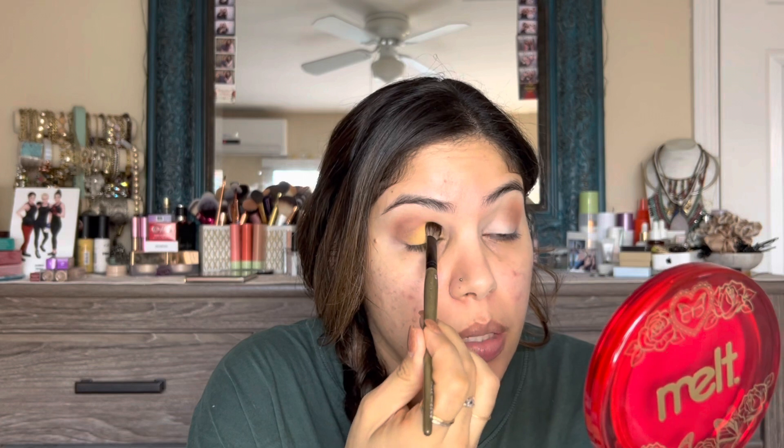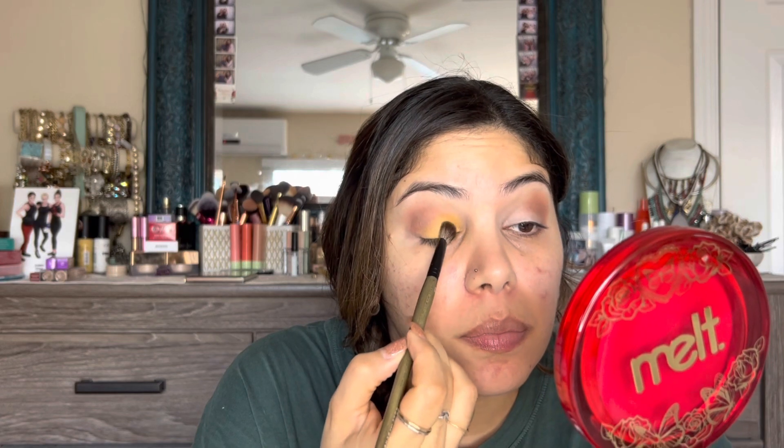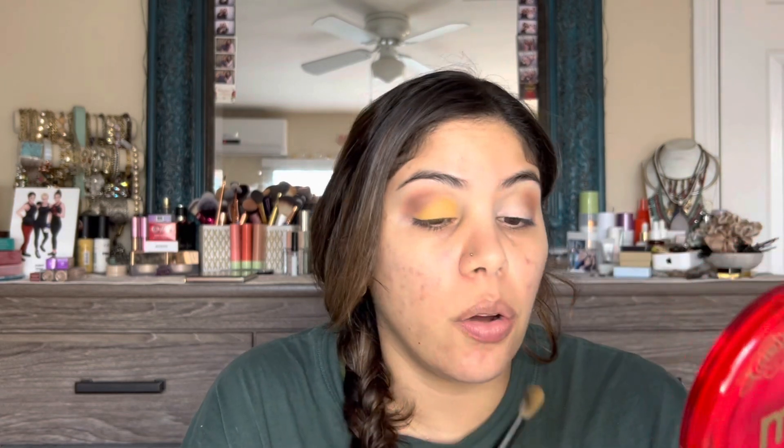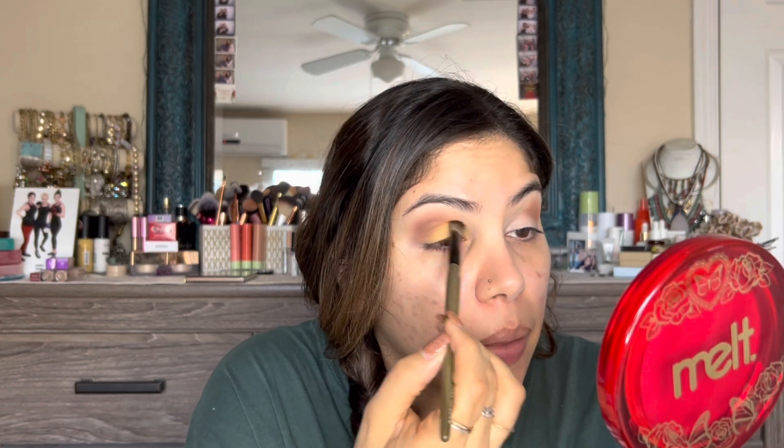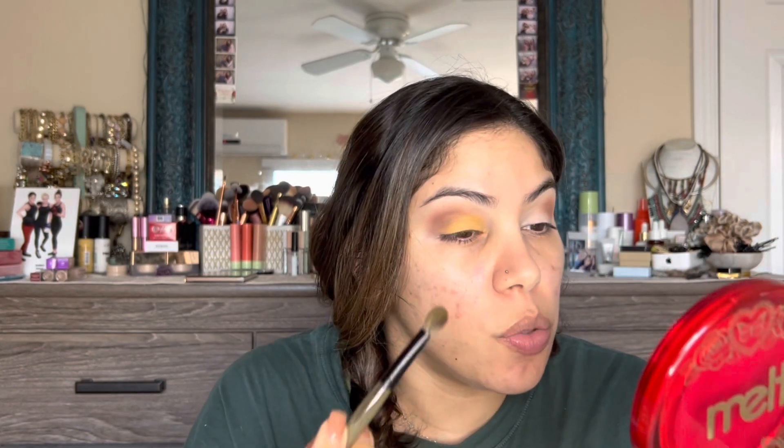This is exactly why I decided to use the Gerard Cosmetics Clean Canvas as my primer — not only does it even out my lid, but because it's a lighter shade it'll help the eyeshadow shade pop. It also has a tacky consistency so it really helps the shadows stick. Where the yellow meets the layered browner colors, I'm just tapping over where they meet — I don't want to blend them into each other; I want that separation to be a little noticeable.